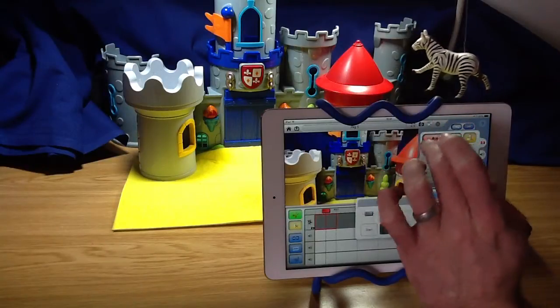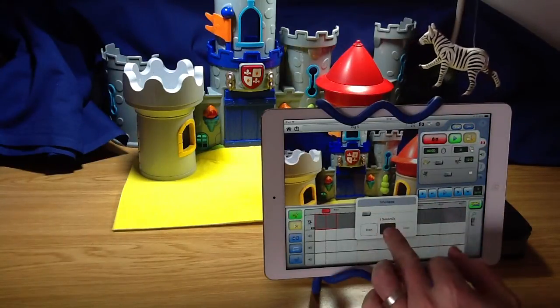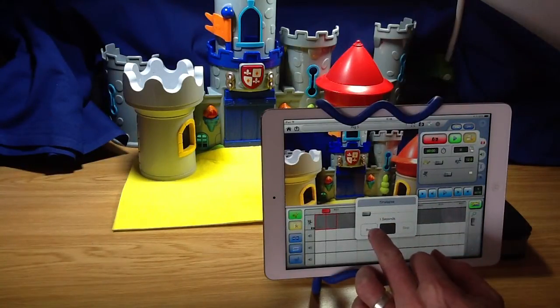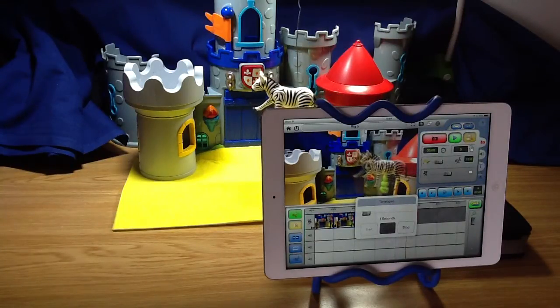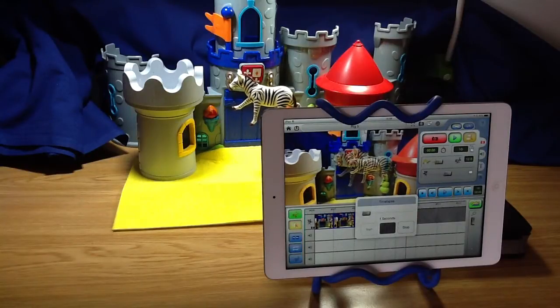To stop me having to keep touching the iPad, I'm going to use the time-lapse setting. I'm going to put it on one second and start it off like this. Now it's important we get a few frames — at least one — where the character and their rig is in the film. So we've got a few now, so we can start to bring him in. I'm just going to do a very quick, simple animation of our zebra flying through the castle.